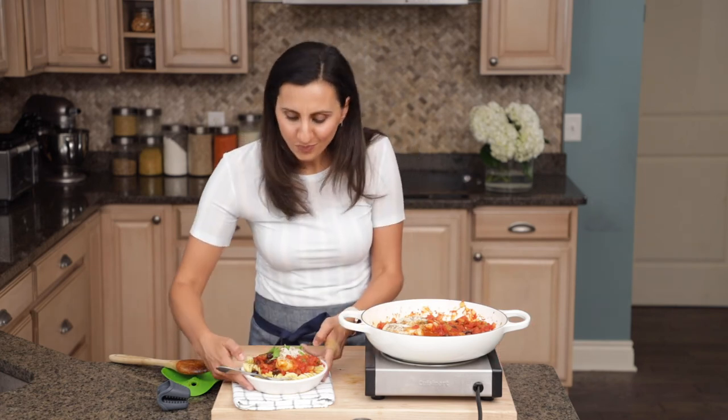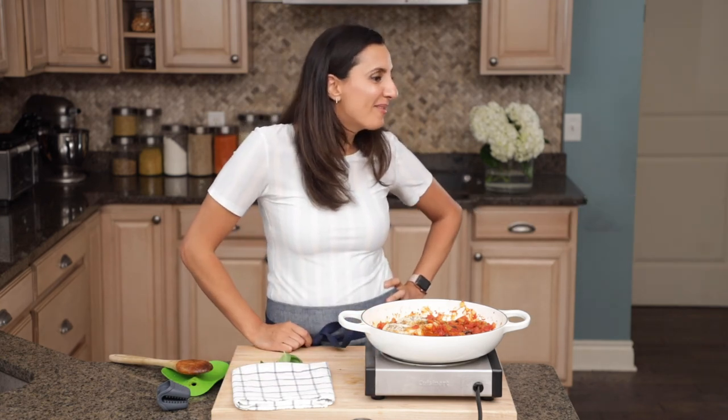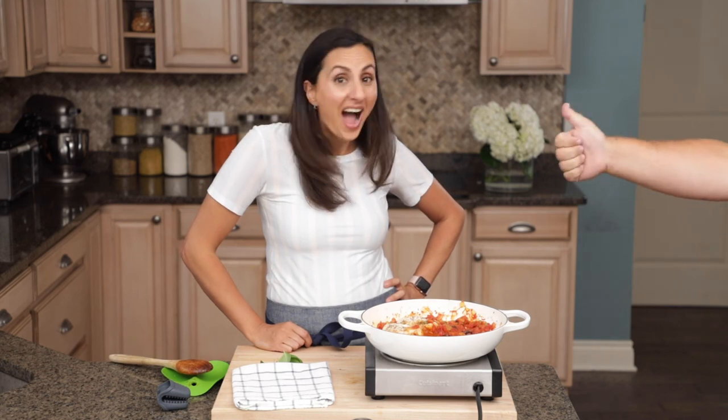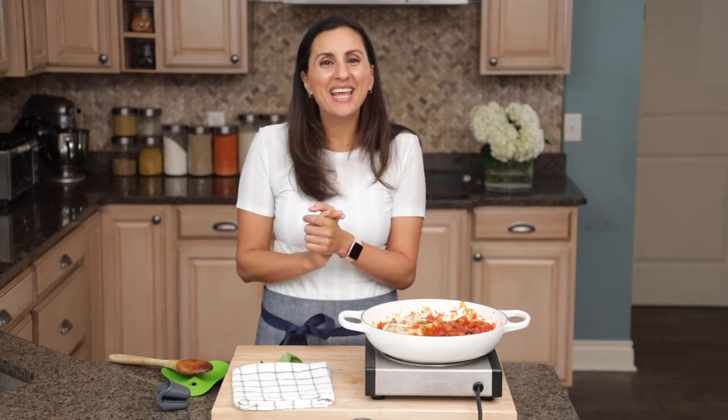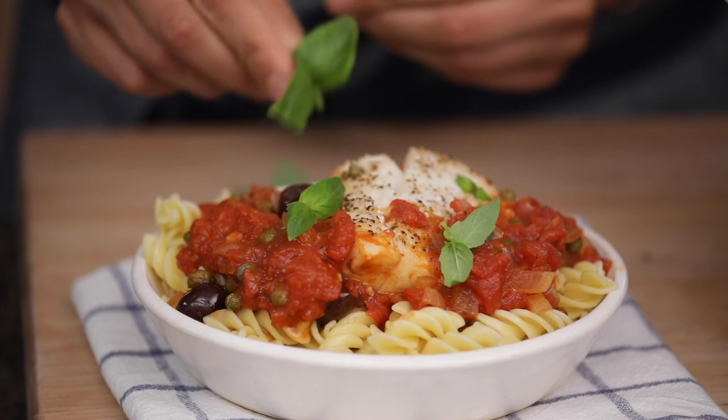And now I think it's time for Video Matt to try this recipe — let's see what he thinks. Awesome, he likes the recipe! I hope you guys try it and like it as well. Thank you so much for watching. Check out the video description below for a full written recipe, and be sure to like, follow, and subscribe for more healthish recipes with feel-good ingredients. See you guys next time.